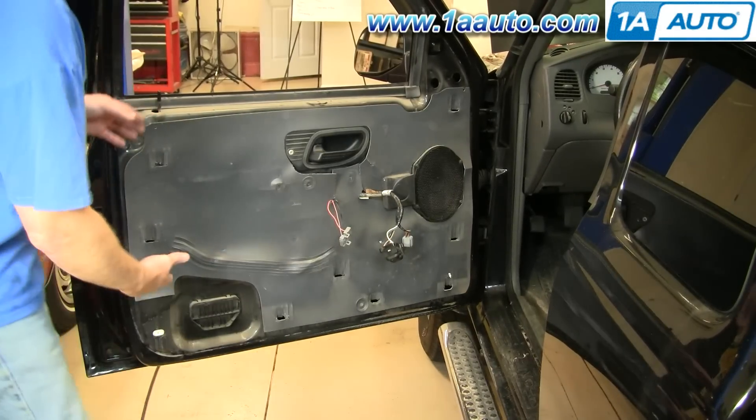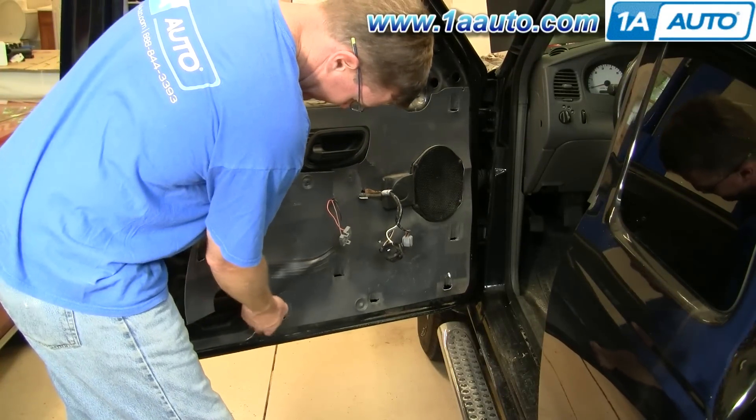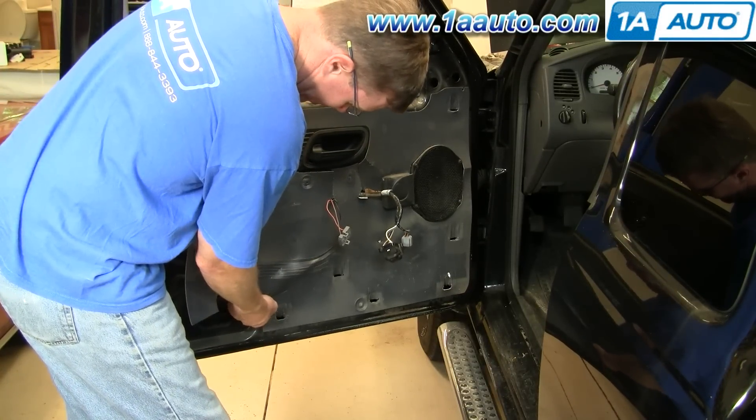To access the inside of the door you'll need to remove this shield. Do it very carefully because this protects your door panel from getting watery.